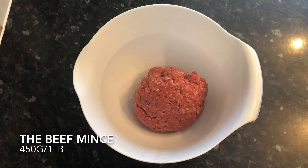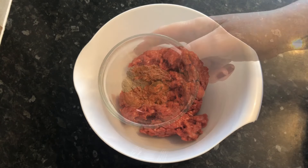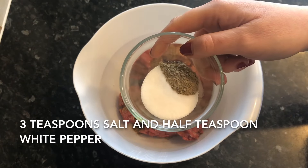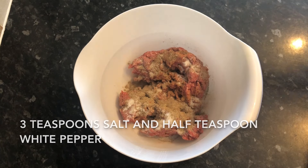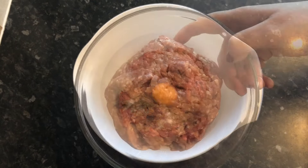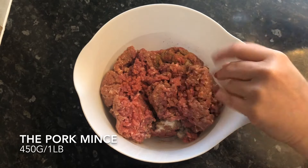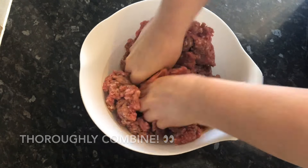You'll also need 200ml of chilled water. Grab a bowl and pop your minced beef in — this is a pound, or around about 450 grams. To that you want to add your nutmeg and your coriander — all of these ingredients and their weights will be in the description box down below. Then add your salt and pepper. We use low salt, but you can use whatever salt you like. Then add your egg, and pop your pork mince on top. Get in there with your hands and squish everything together — you want this thoroughly combined.